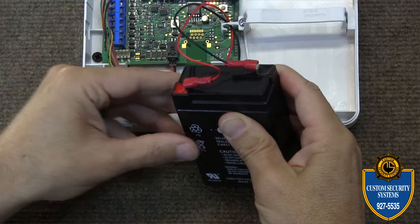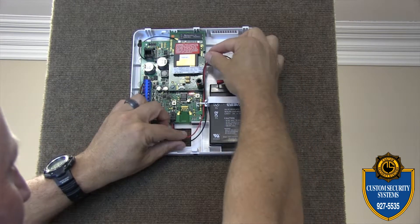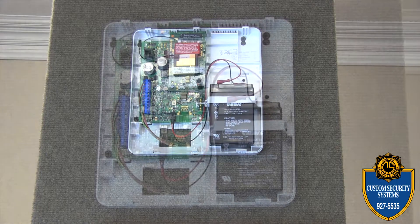Once you've done this, go ahead and place that battery back into its sleeve. You can place those wires back in there just like they were — it doesn't matter if they're not perfect, that's okay.